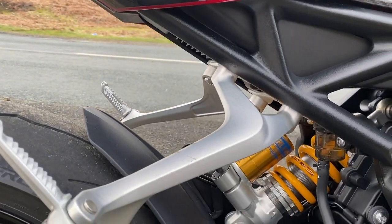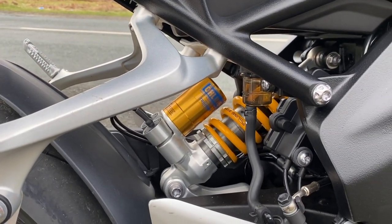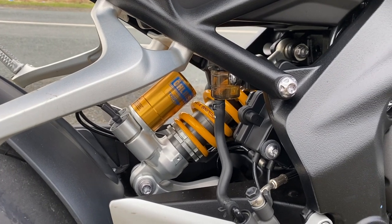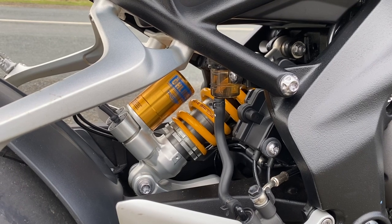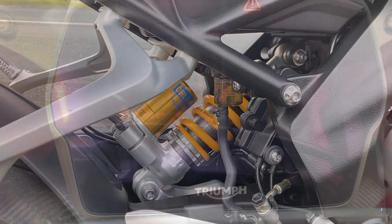Now we're getting to some expensive components. This is the super funky Öhlins smart suspension, front and rear, fully adjustable electronically through the dash. Speaking of dashes, let's take a look.